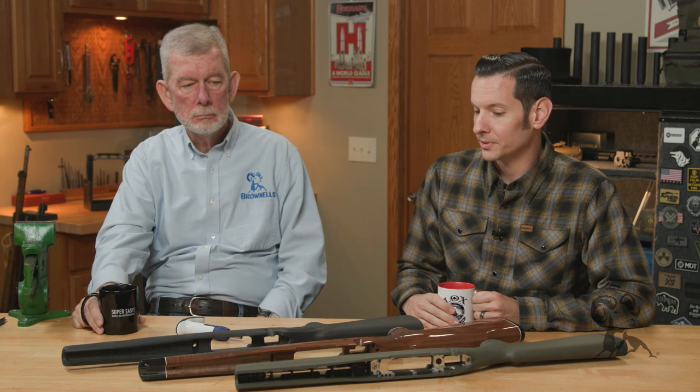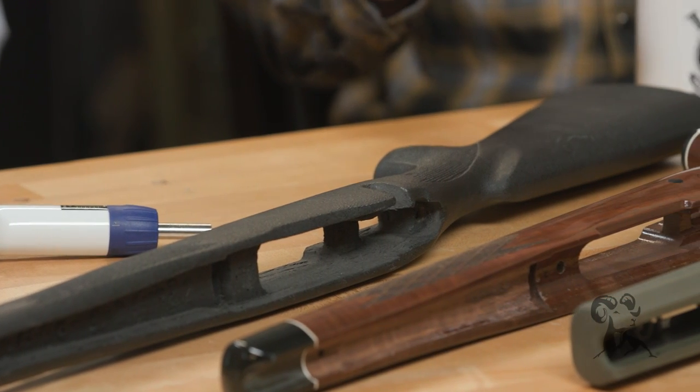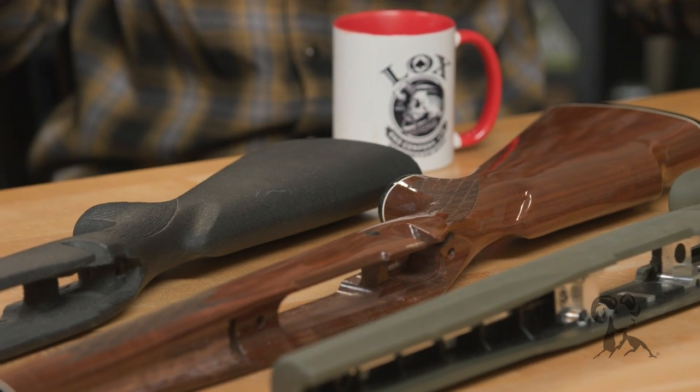For example, I'll use Savage because that's the one that comes to mind first. If you over-torque a Savage, it'll lock up the action. But what counts as over-torquing depends on what stock it's in. On other guns like Remington 700s, if you over-torque those action screws, you're going to start damaging your stock. And if you damage your stock, there goes your accuracy.